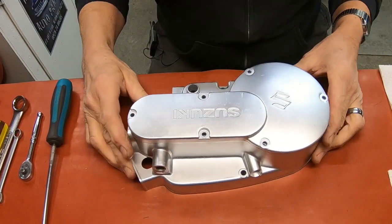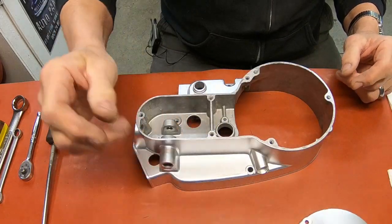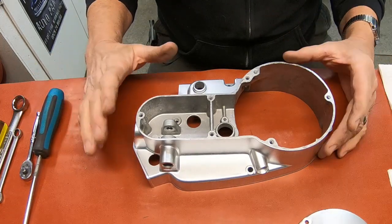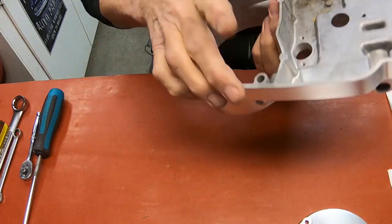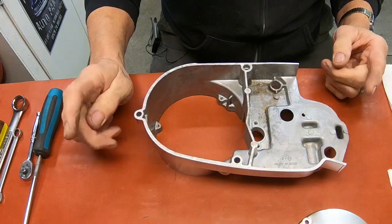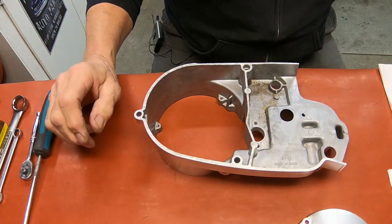Alright, this is the shifter side case. This is kind of a complicated little piece of equipment — quite a bit going on in here. We've got the clutch mechanism and of course the reduction shifter. So the first thing I'm going to do is put the clutch mechanism together, and then we'll work on the other part.